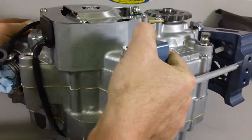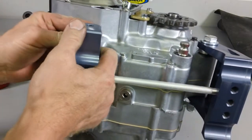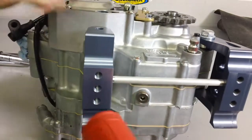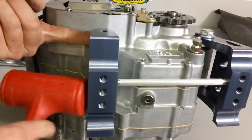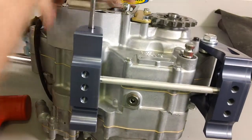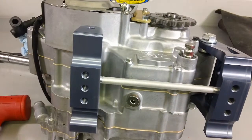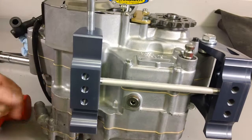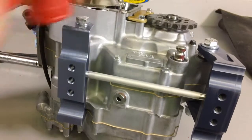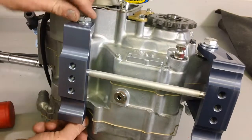Now we're going to put the front portion through. Take note of the Swede Tech drain bolt at the bottom of the engine. The drain bolt allows easy removal of the drain plug if you offset the engine — in some cases the OEM bolt will be too close to the frame rail and won't allow the socket to fully engage. Use light taps when installing the hardware. If something's not lined up properly, don't force it through.